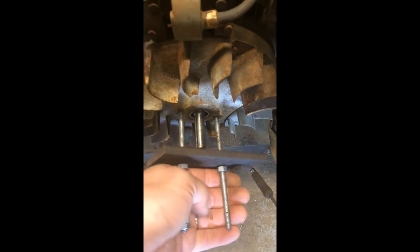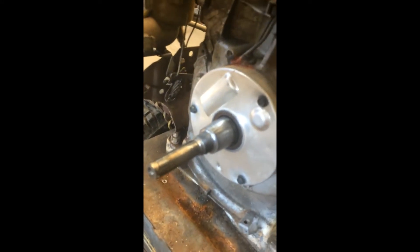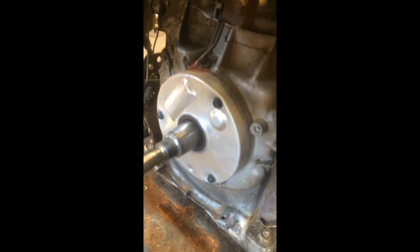So there we got the homemade puller I made up — just a couple of quarter-inch studs and a plate. Make sure it's snug, then just give a little tap and it pops the flywheel off. Then we're going to take these bolts off the little cover in here, which will expose the points and condenser.